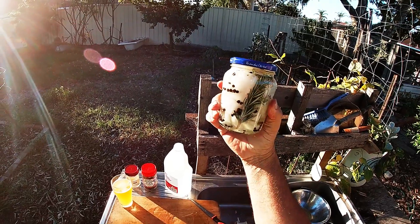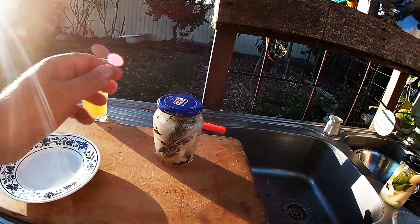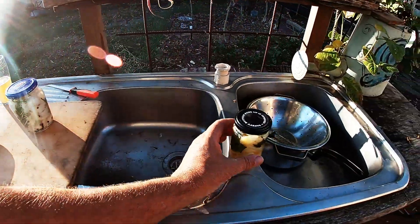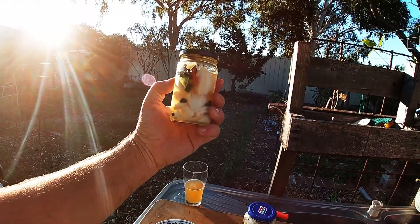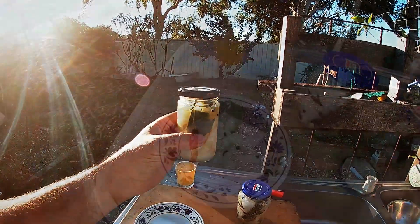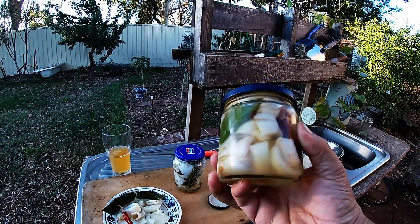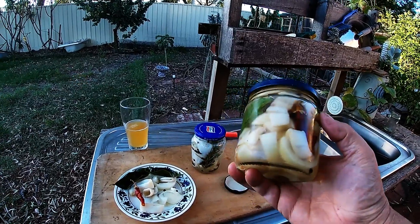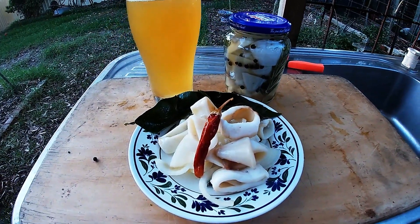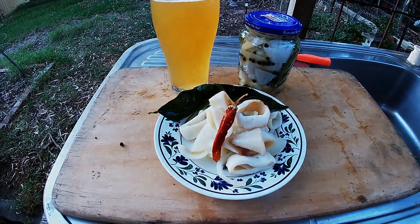You could probably get stuck into it after 24 hours, but best results are after about a week. Now I know what you're thinking — what about tonight's beer snacks? Well, here's a jar I prepared last week. Let's crack that open, put it on a plate. There's not quite enough there, but fortunately I made two jars last week, so I'm going to load up that plate a bit more. That's a bit more like it — Friday afternoon beer snacks! Hope you enjoyed the video, guys. Tight lines, see you next time.